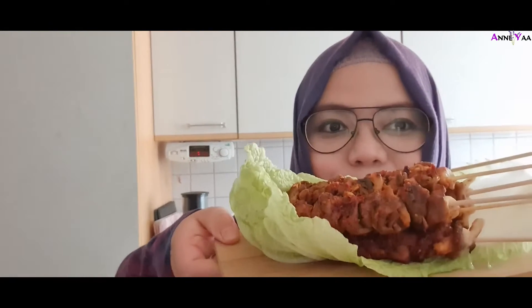Ini dia satenya, mantap! Sekarang kita coba cicipin. Bismillahirrahmanirrahim. Itu dia tadi resep dan cara buat sate jamur bumbu kacang yang gampang banget. Tinggal buat bumbunya aja, bumbunya juga gak ribet: cuma cabai, bawang putih, sama ketumbar sedikit. Tinggal tambahin kecap, gula merah, dan garam. Udah siap, tinggal dihalusin dan tambahin kacang, selesai.